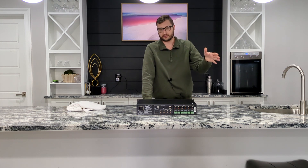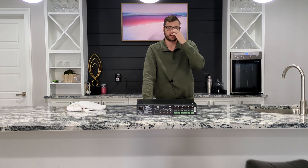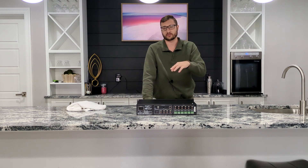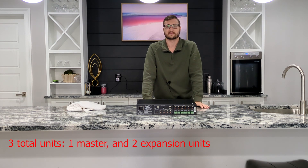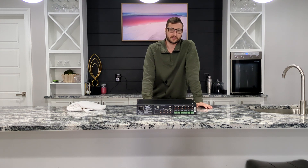Most of these popular amplifier companies have a methodology and a system that works, and AmpliPro has adopted that same thing. So most of the other counterparts — like the Monoprice and Dayton Audio — are good up to 18 zones, so you can have three total units. This one here can get up to 36. I've never seen that before.